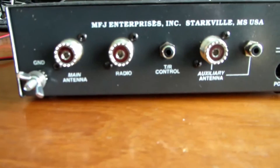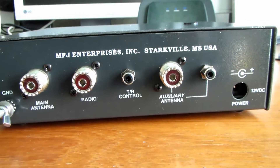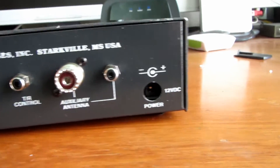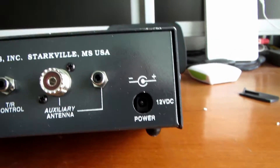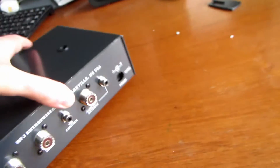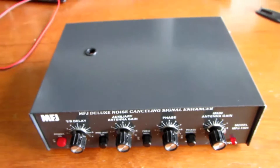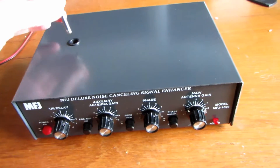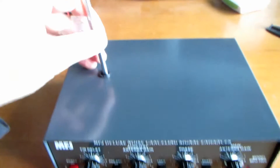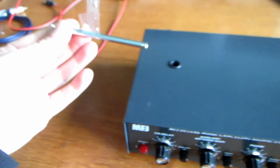On the back we've got a main antenna socket, radio, TR control which I'm going to be using — I'll talk about that in a minute — and the power socket there. MFJ stuff is budget really, but it's certainly a lot quicker than I probably would have got round to making one myself. This is the little antenna that goes in the top there, but we won't be using that — it's of little or no use to me at all.